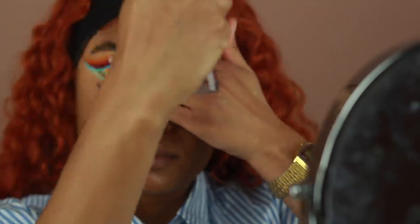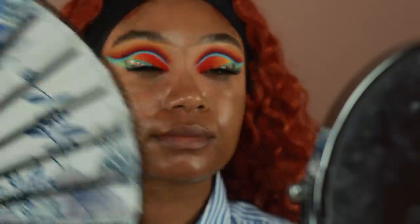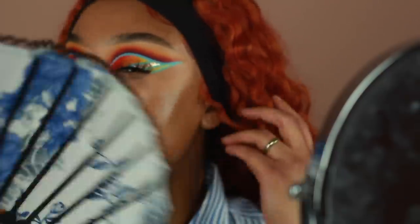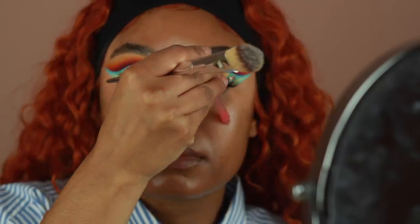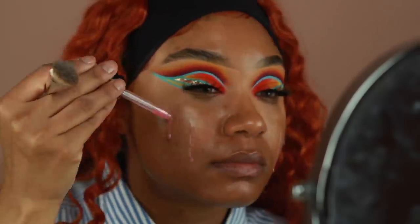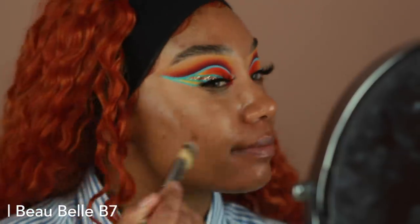We can go ahead and move on to skin. I'm using the Wet n Wild Rose Toner first because we want our skin to be really refreshed. After all that we've been through with the eyes, I feel like my skin needs a little bit of a pick-me-up, so that's what this Rose Toner is going to do. I'm then going to go in with some of the Rose Serum Primer and just spread that all over my skin. I just love the way these two products together look underneath my foundation.